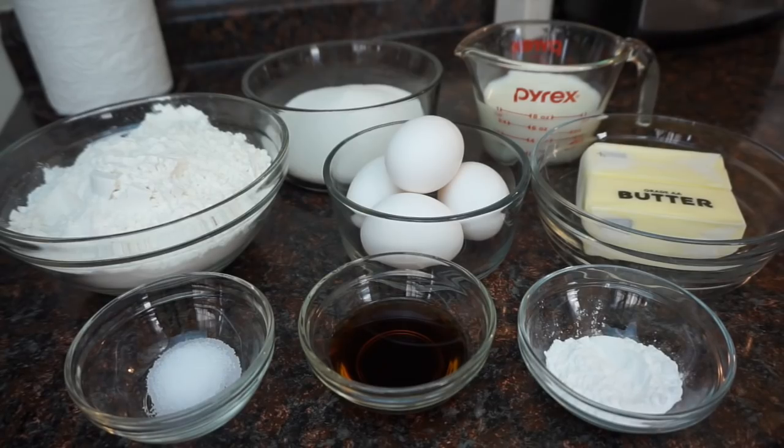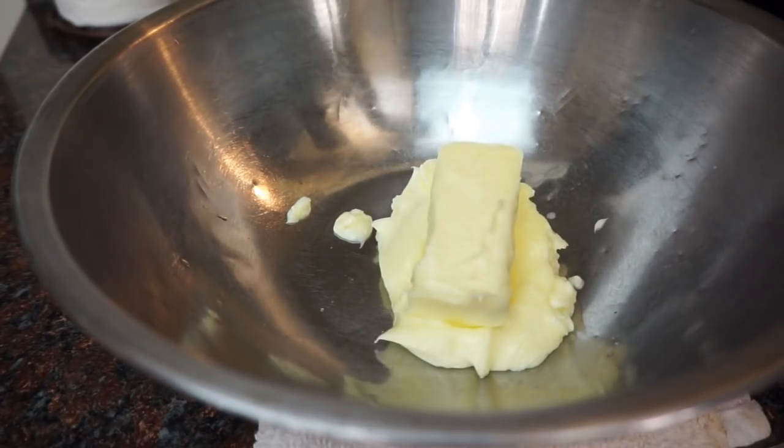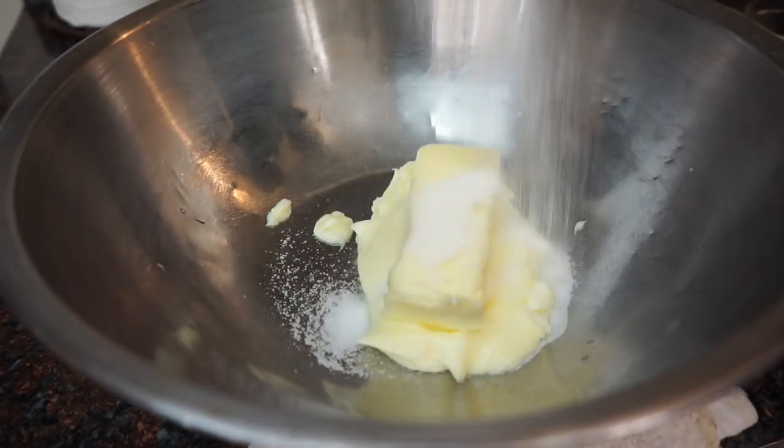Today we're gonna make a basic vanilla cake recipe that you can use if you don't like using box cake mix. For your ingredients you're gonna need room temp butter, sugar, eggs, vanilla extract, cake flour, baking powder, a little bit of salt, and some whole milk or buttermilk.